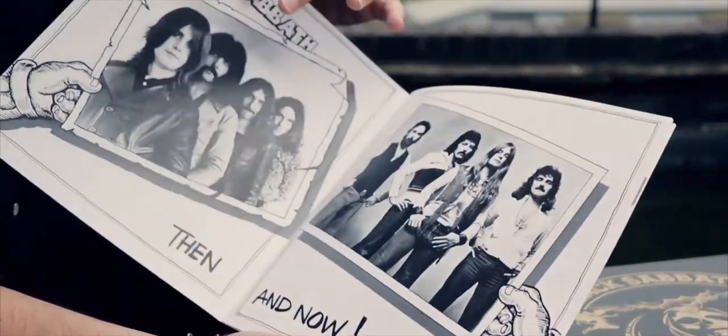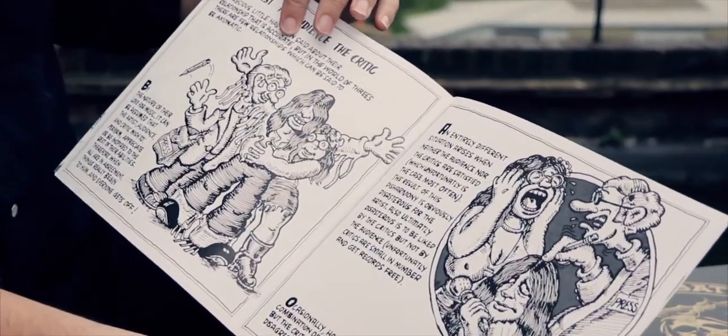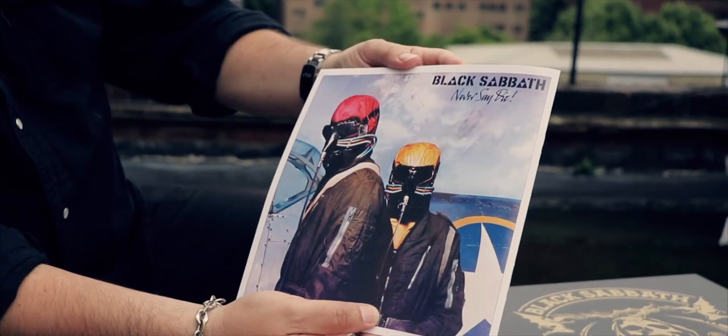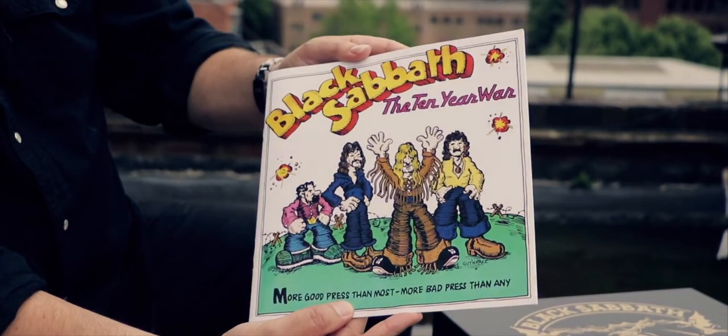So this is a copy of the Ten Year War book that the guys at BMG got hold of — they actually purchased an original copy, very very hard to find, rare as hen's teeth. They've reproduced the Ten Year War book in its full colour, glorious original artwork, and this accompanies the box set. It was also the idea behind the box set and the inspiration behind it from the start.